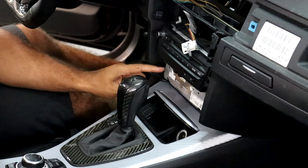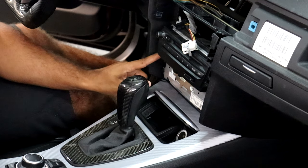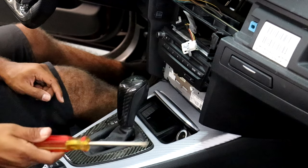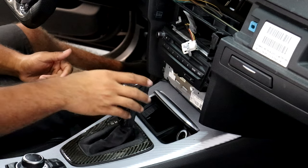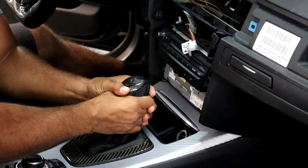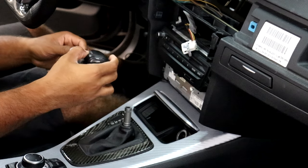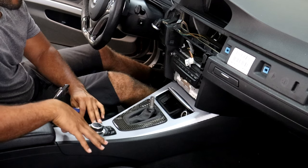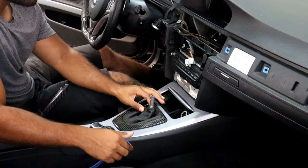Now we can see the head unit — this silver piece right here. It is held in by four screws, not torque screws but regular screws, so you're going to need a screwdriver to remove them. Before I do that, I'm going to go ahead and remove the gear shift knob to create more room to pull out the head unit. You should just be able to pull up on the gear shift knob — it takes a little bit of force but it'll come out. Now looking at it, I'm going to need to remove this whole trim piece here to get to the iDrive controller connection.